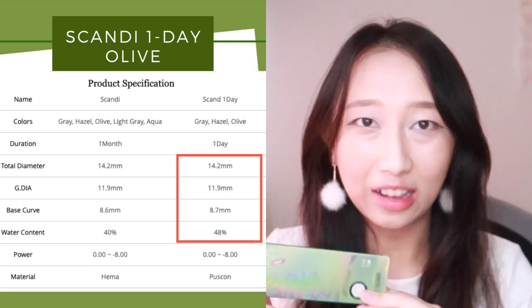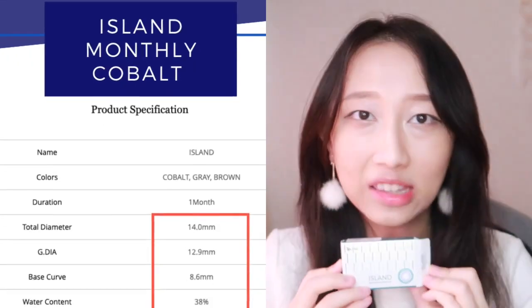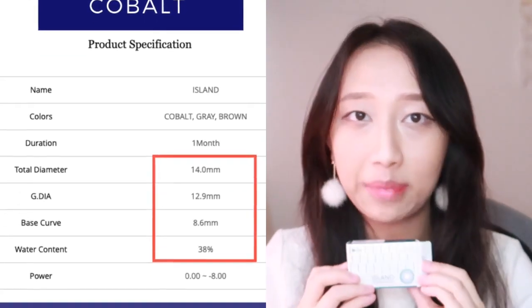I bought all three colors. I'm going to start off with the Olive series first because this is the series that I'm super duper excited about. We will also be reviewing the Island series, which is this one right over here. It is an old series, but it's one of the big three.